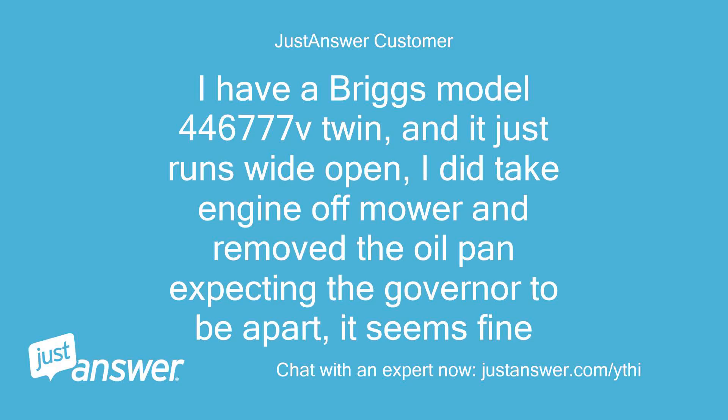I have a Briggs Model 4-4-6-7-7-7-B twin and it just runs wide open. I did take the engine off the mower and remove the oil pan expecting the governor to be apart, but it seems fine.